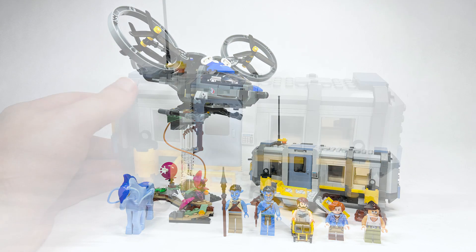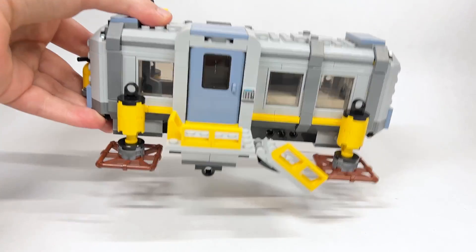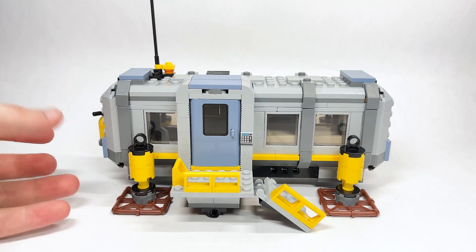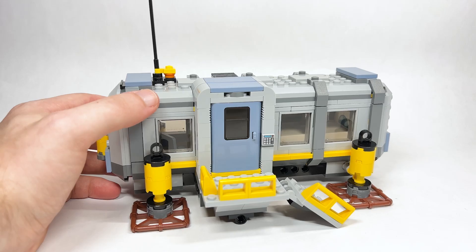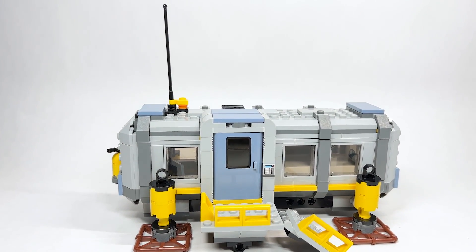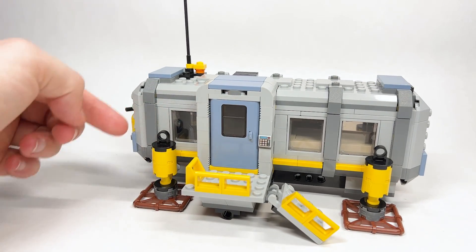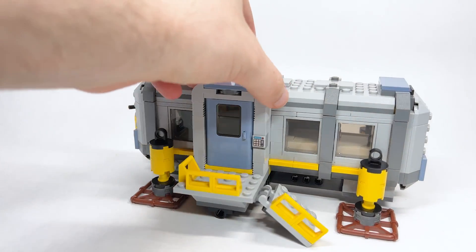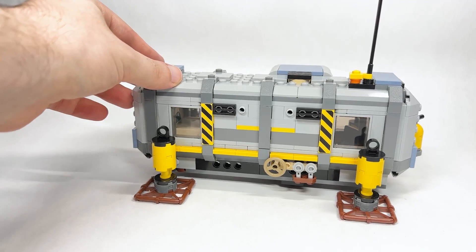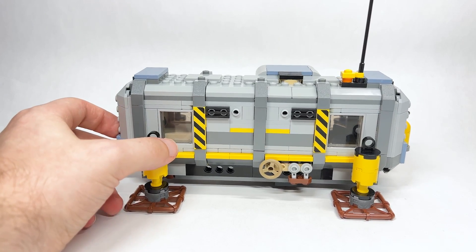Here is the lab build. It's easy to transport, like you see in the movie — it's picked up and dropped off at different places. You definitely feel that with the legs and stands holding up this little lab. Tilting it up you can see the full thing with the antenna. Very simple build, but I love the color scheme — the dark gray for the trims and windows is really great.